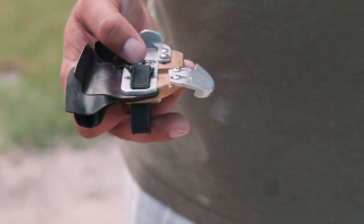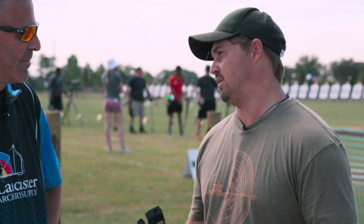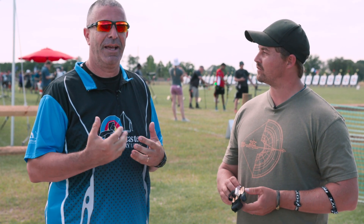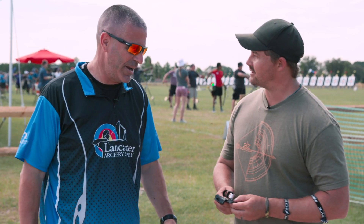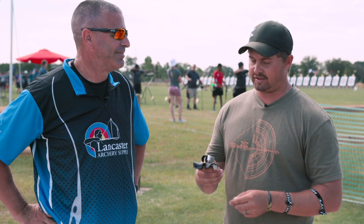If you have any type of finger issues or just want to be able to shoot more in a day, this tab is going to let you do it. That's the brand new Excel Contour, Brady Ellison design. We have mediums in stock at Lancaster Archery, larges are coming, and we're taking orders so archers can get these in their hands soon. Congratulations on a great new tab, Brady!